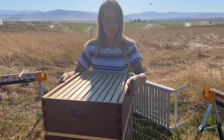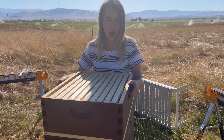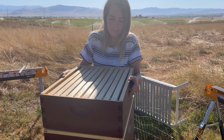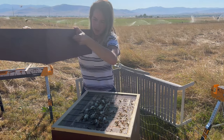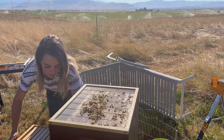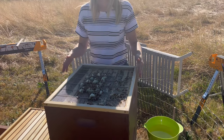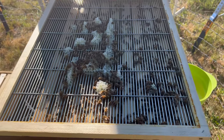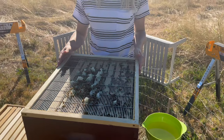Now we're going to take off this honey super and I'm going to be super gentle because they have some buildup on the bottom and I don't want anything to stick. I'll just set it down gently. This is our queen excluder right here and they should not be building on this — this is a problem. I'm going to have to scrape this off. I need the girls to be building up in the honey super.